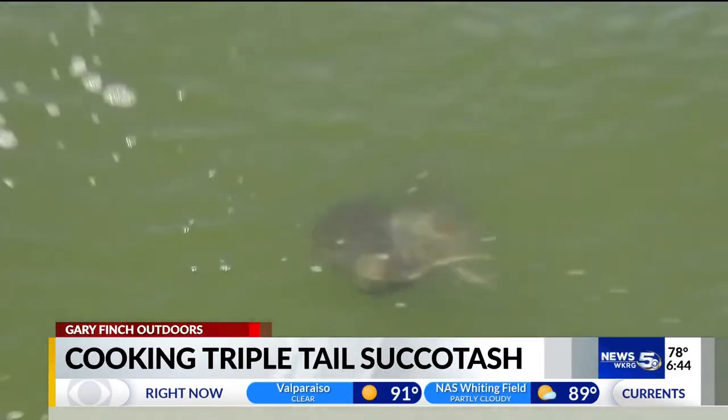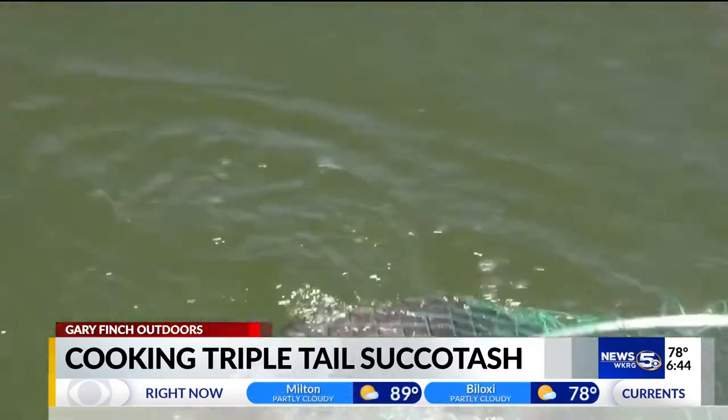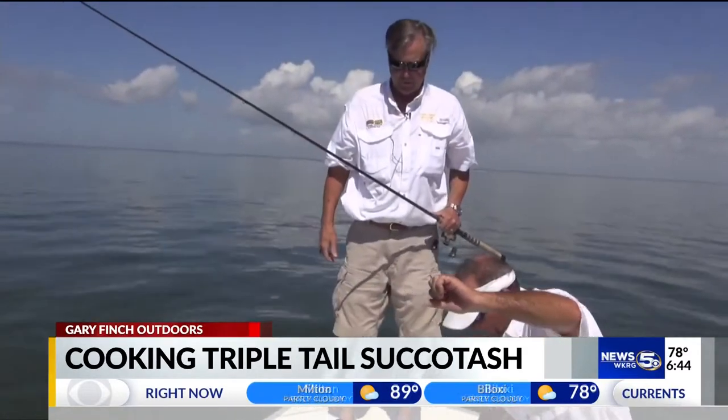The triple tail is not only a ball to catch, but one of the best tasting fish in the water. My friend, Chef Chris Sherrill, has a great recipe using fresh ingredients from right here along the Gulf Coast.